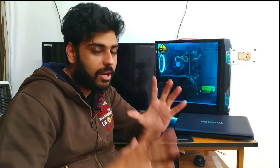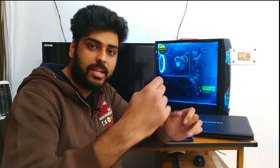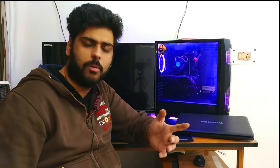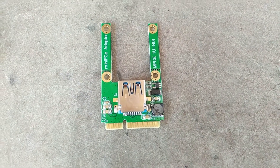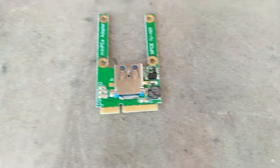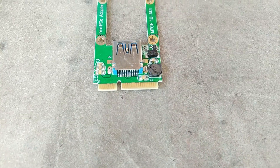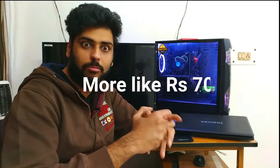If you open the laptop, you'll find a mini PCIe card - basically a Wi-Fi antenna. We'll remove that and use the mini PCIe port with this riser card, connected to the laptop. The whole riser set costs around 1000 rupees, and with the full kit it comes to about 3000 rupees.